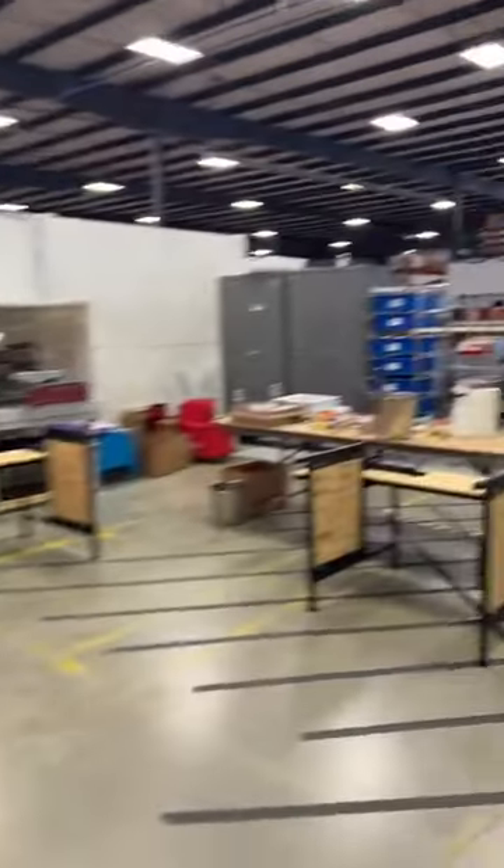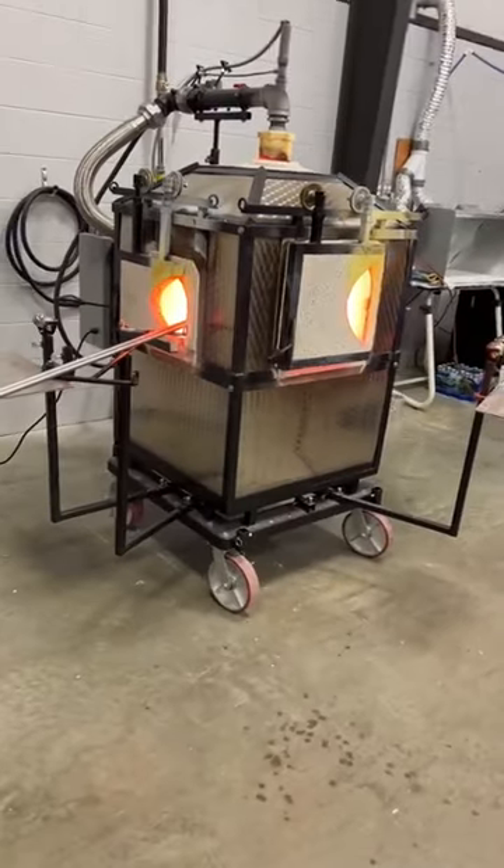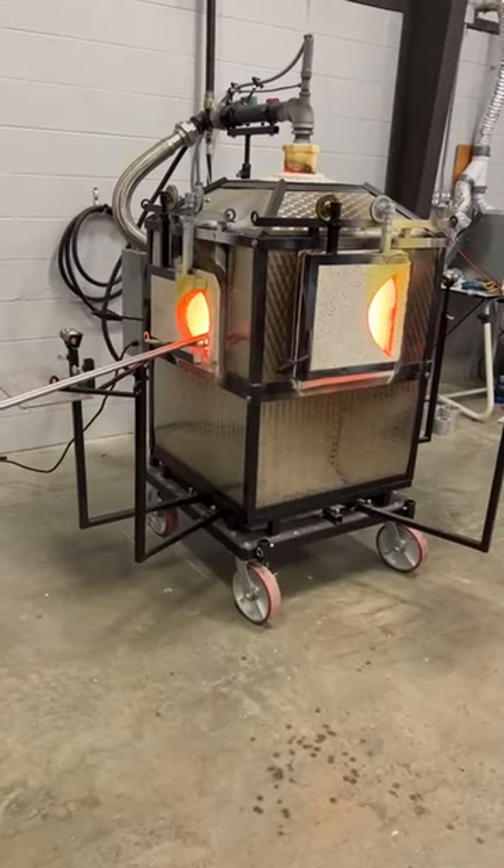This is a double dragon furnace, so you'll see it has two ports or two openings — that's the double part of it. This is made by a company in Americus, Georgia called Mobile Glass Blowing. What's really unique about this particular piece of equipment is that this is a furnace and the reheating chamber at the same time.